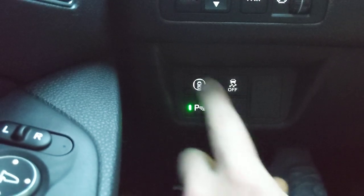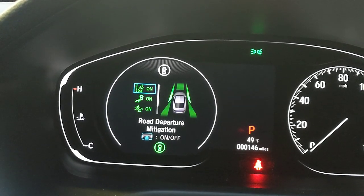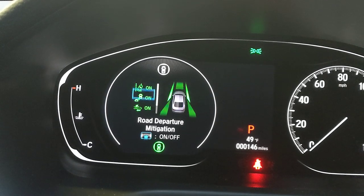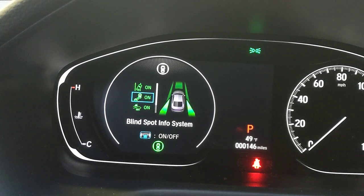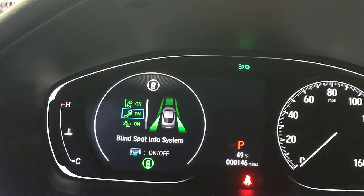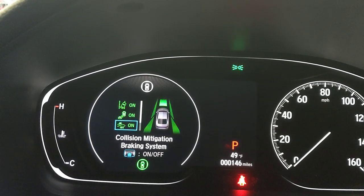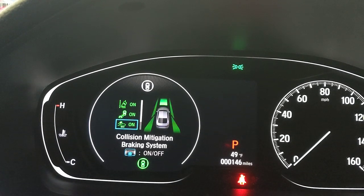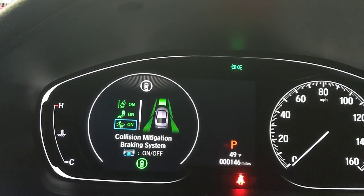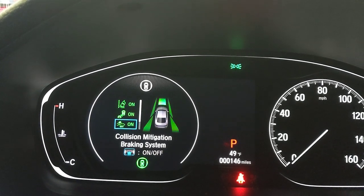Pressing the Honda Sensing button on the left brings up three features. First: Road Departure Mitigation — if you start to drive off the shoulder it gives an audible alert and shakes the wheel. Second: Blind Spot Information System — an icon in either mirror lights up when a car is in your blind spot, and gives an audible alert if you signal to change lanes. Third: Collision Mitigation Braking — if you're about to rear-end another car, it alerts you first and then applies the brakes automatically. It works for pedestrians and other road users too, not just cars.